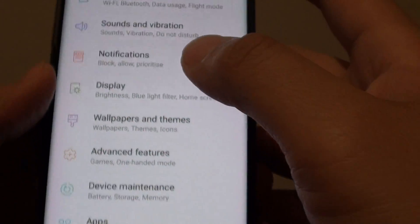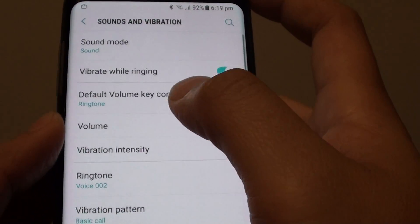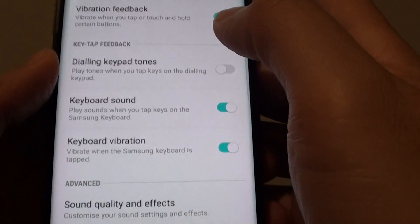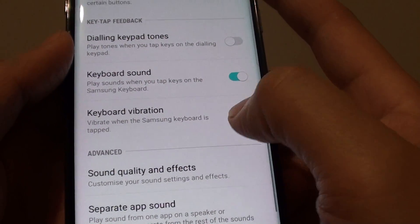From here, scroll down and tap on Sounds and Vibration, then swipe up to the keyboard feedback section and tap on the keyboard vibration switch to turn this feature on or off.